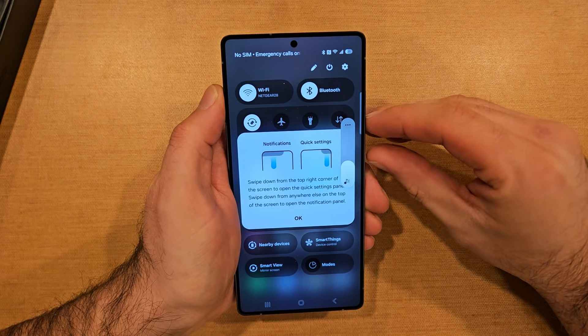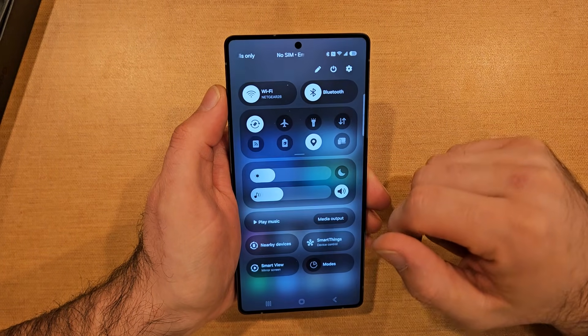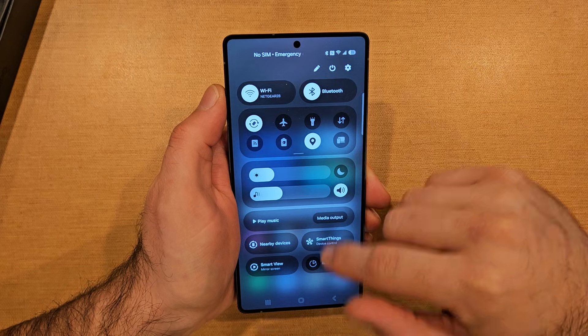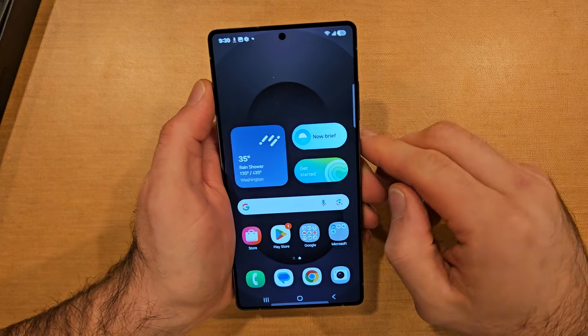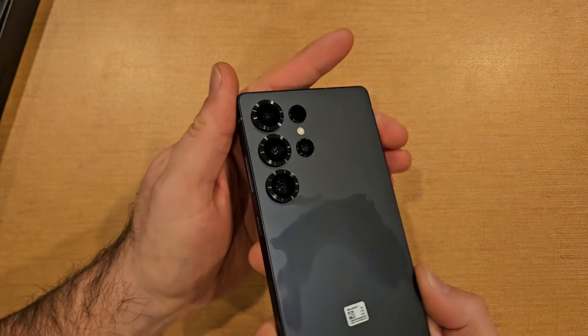Notifications, quick settings — so there you have it: if you swipe from the left versus the right, that's pretty cool. The Samsung Galaxy S25 Ultra — massive camera on the back.